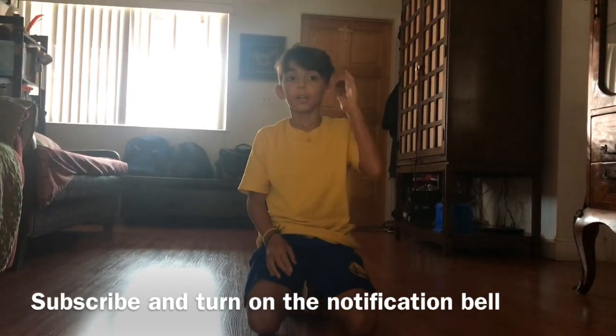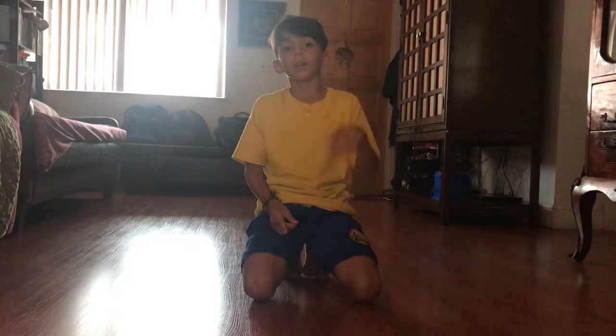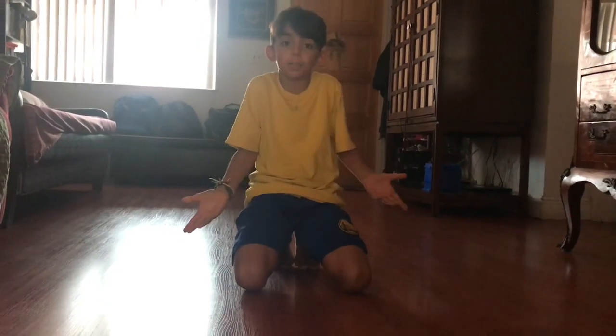That is it for the video. Make sure to subscribe to this channel and turn on the notification bell so whenever I post a new video you get notified. I only have 17 subscribers, so I really need more.